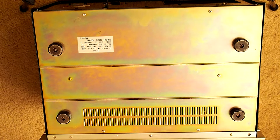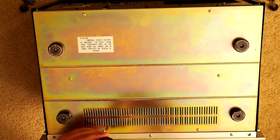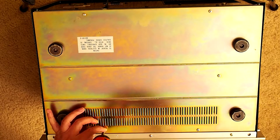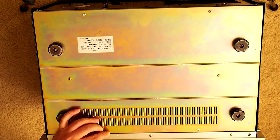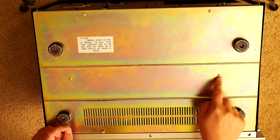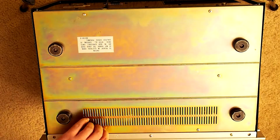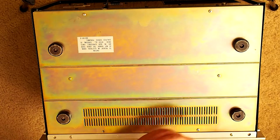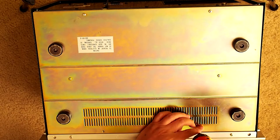You have to just open the back cover. You don't have to open the main cover, just loosen the six screws here. So you have one, two, three, four, five, six - six screws. And then you will be able to open the back cover.